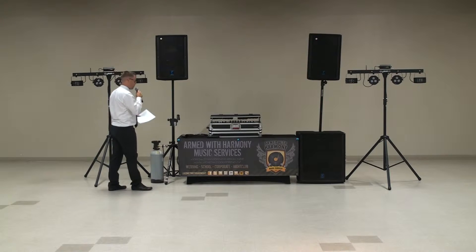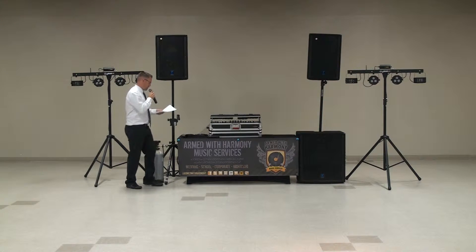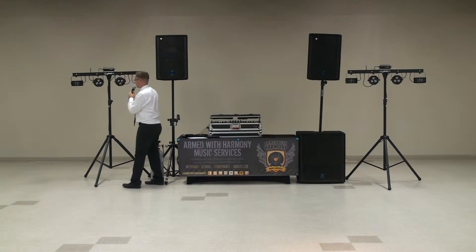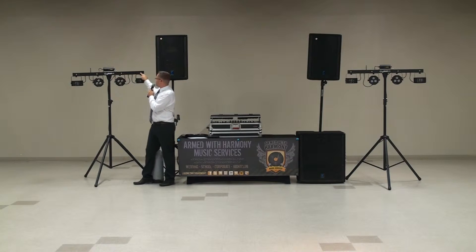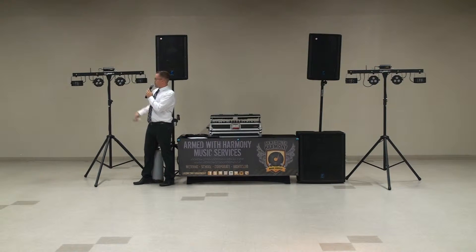I'm going to talk about a wireless mic, which actually comes with it — which I'm talking on right now — and then our lighting. Our lighting is exclusive to Armed With Harmony, and we include two gig bars. It's a six-in-one lighting effect. It has a laser on top, some mini strobes built in, two color washes, and two prism lights, or mini vertigo.